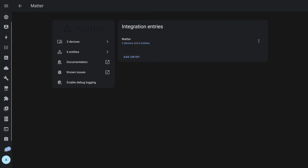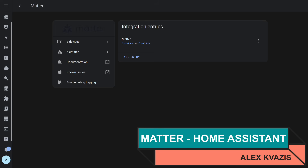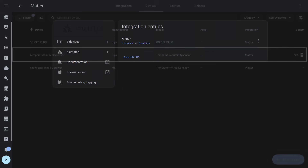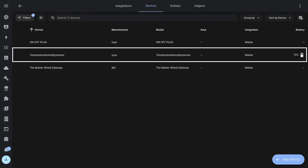Matter capabilities allow simultaneous connection to several systems. So in addition to HomeKit, the gateway also serves as a bridge for Home Assistant using the integration of the same name. The sensor appeared here as well, meaning it is now working simultaneously in Tuya Smart, Apple HomeKit, and Home Assistant. Matter works locally and does not depend on the internet.